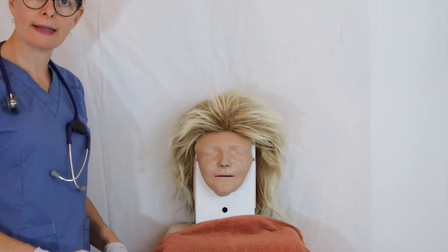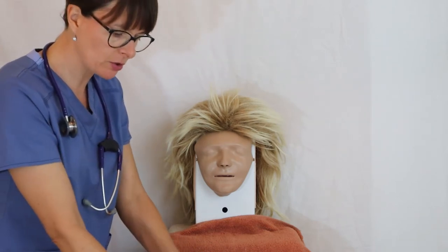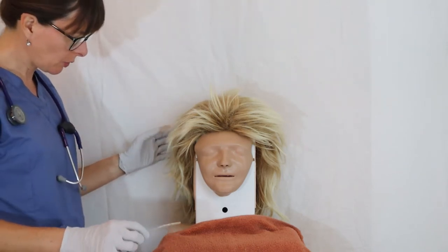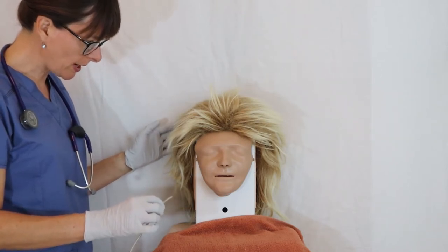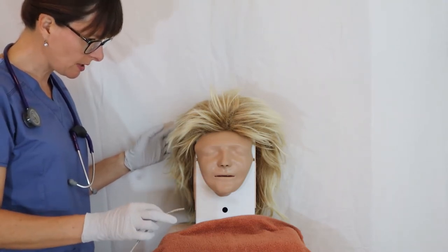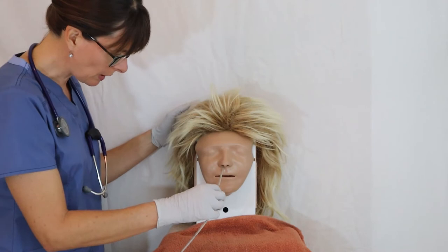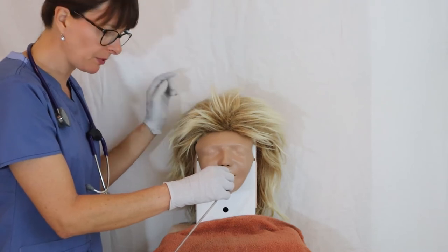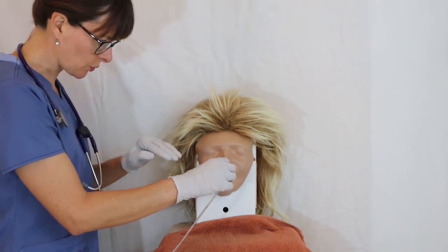Now that I know the tube length, I lubricate at least the first 10 centimeters to make it easier for the patient. Then I tell the patient: I'm going to start the insertion now. Once I hit the back of the throat, we'll take a quick break — and when you feel the tube in the back of your throat and I instruct you, please drink the water and put your chin all the way to the chest. I start inserting the tube by aiming more straight back rather than up, because the nasopharynx opens more in a straight line rather than upward.